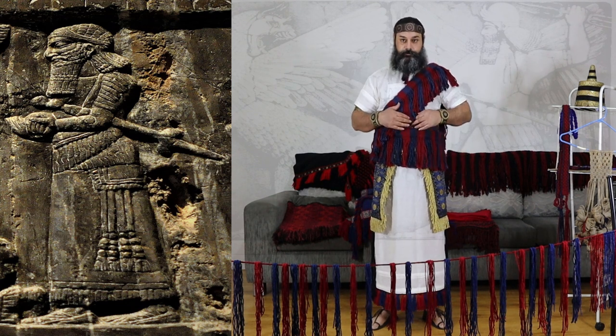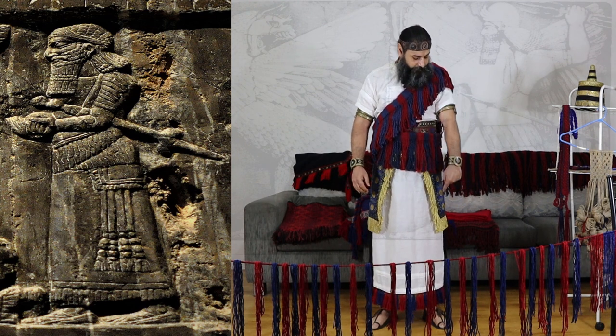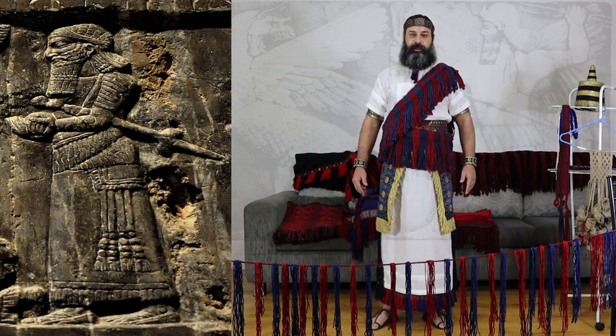The costume also features a broad belt, narrow belt, material underneath, sandals, wristlets, armlets, and a headband.